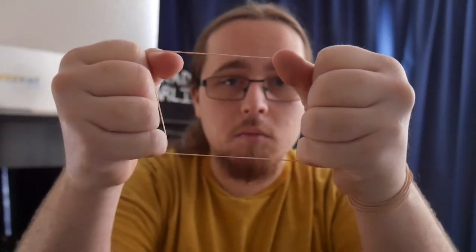You wiggle your pinkies right up and grab the bottom rubber band. Now if you let go with your thumbs, it looks like it broke, but it really didn't. You let go with your pinkies and it comes right back together. Now you can do it.